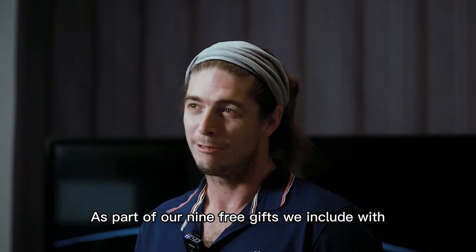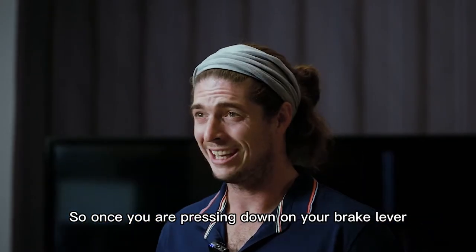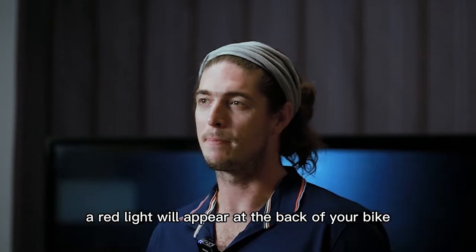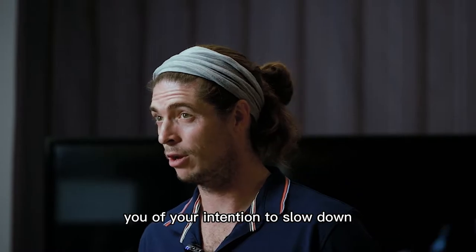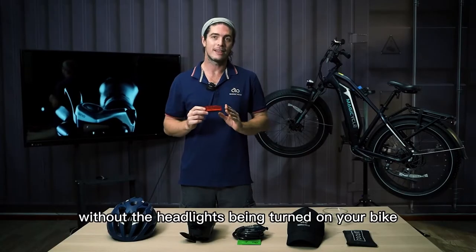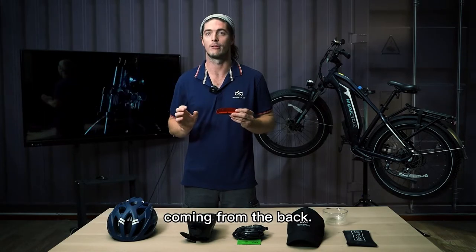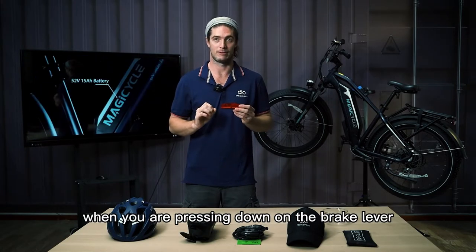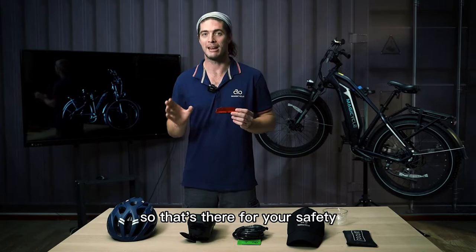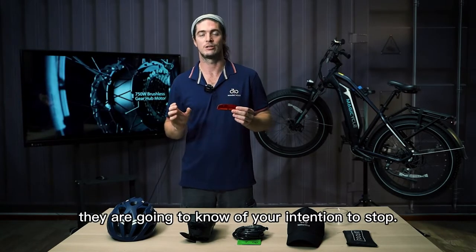As part of our nine free gifts included with every Magicycle, we install a headlight and a tail light. When you press down on the brake lever, a red light will appear at the back of your bike, warning road users behind you of your intention to slow down or stop. Without the headlights turned on, you won't see a constant red light from the back — the red light only appears when you press the brake lever, for your safety.